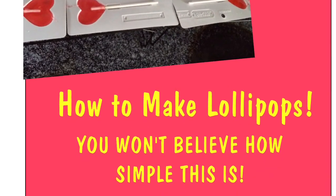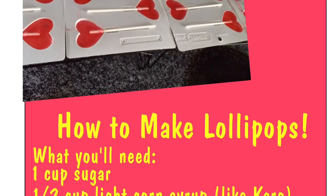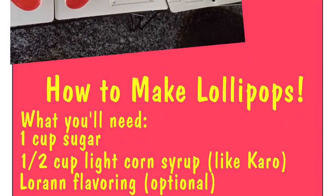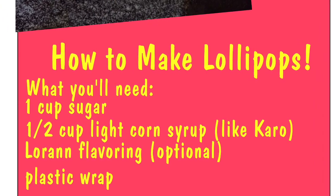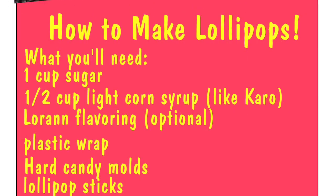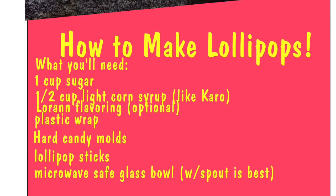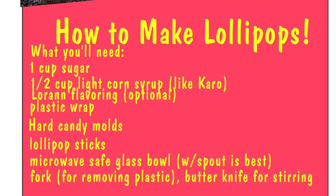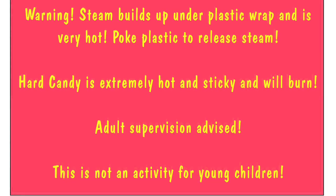These are the ingredients you'll need: 1 cup of sugar, 1 and a half cup of light corn syrup, Loran flavoring which is optional — you can make it without. Plastic wrap, hard candy lollipop molds, lollipop sticks, a microwave-safe bowl preferably with a spout, and a fork or butter knife. I usually use a clean one each time it comes out of the microwave. Be very careful — the steam is hot and the candy is like lava, don't get it on you.